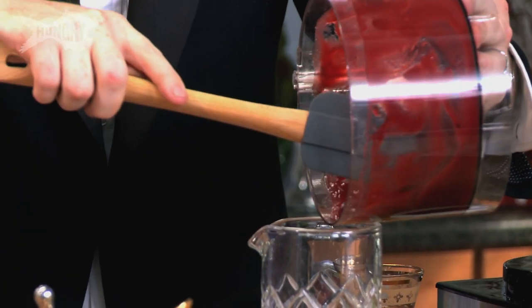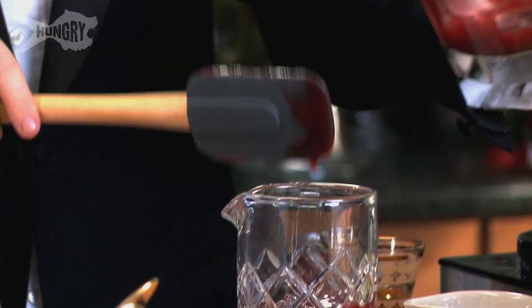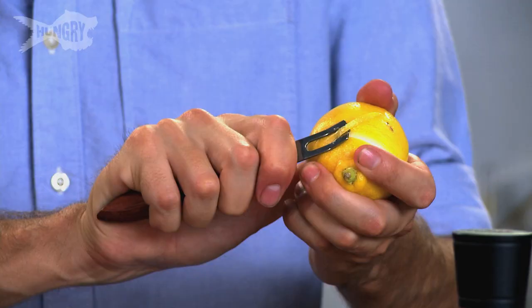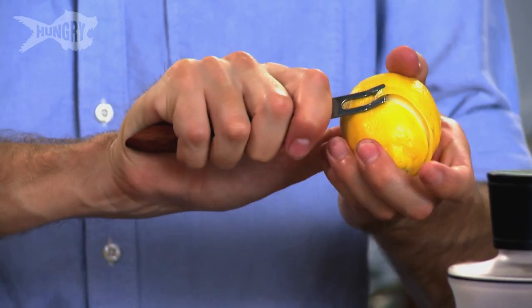Cranberry sans ribs — the ribs are in there, you just can't see them anymore. We have beautiful guests, so we want to make a beautiful cocktail. I'm going to put you girls to work for a minute — just do the garnish for this. We're going to do a quick horse's neck. Just take the peel.